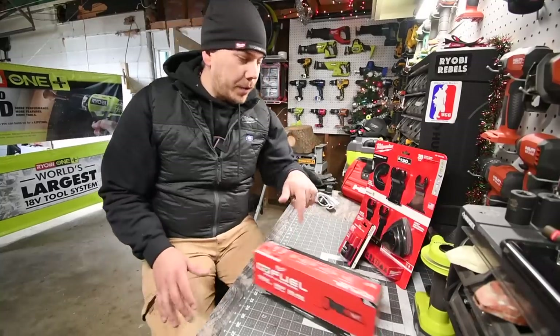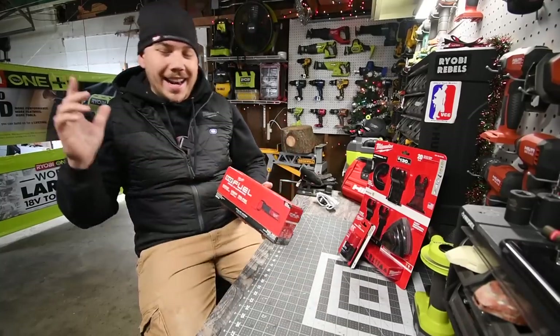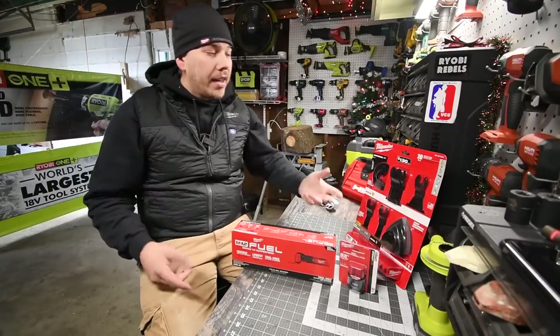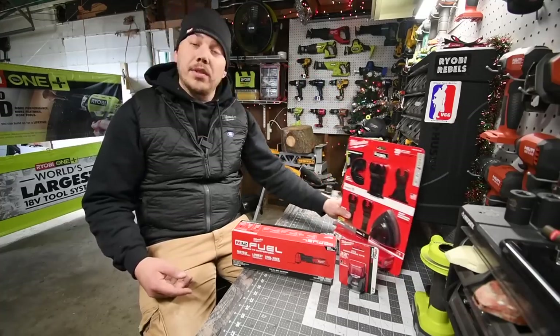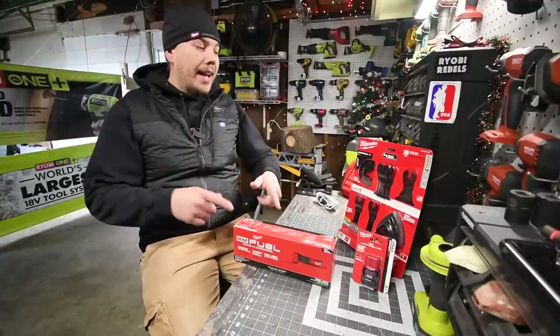Today what we are going to do is check out the brand-new M12 Fuel Oscillating Tool. This thing was awesome — I had to get it as soon as I saw it. There's a deal going on right now where you get a free battery with it. And since I got the tool, I might as well get the new blades. You've got to take advantage of the Black Friday sales that are happening right now. Let's unbox this.